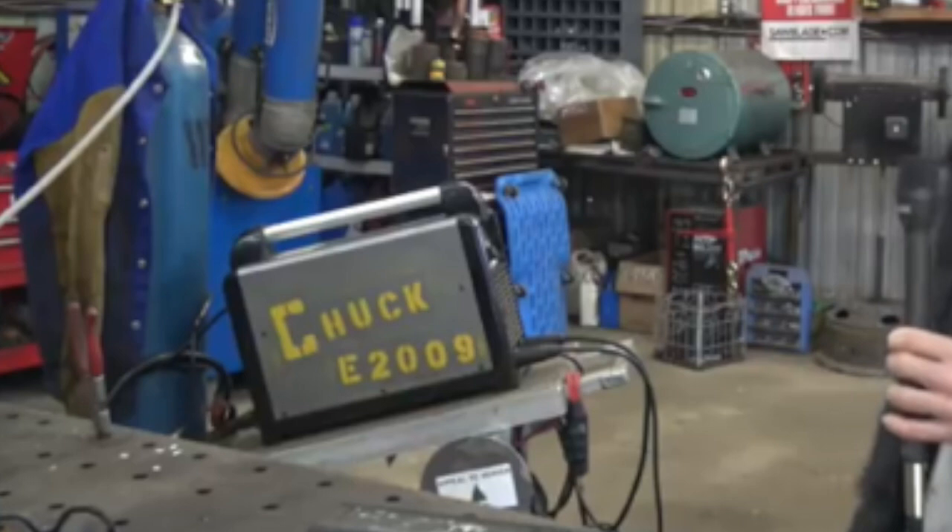I did keep a small number of welders around, and this HTP Invertig is one of the only machines I kept because I really liked it that much, even out of everything that I shilled. I made a lot of videos with a lot of welders, and I'm not going to tell you guys it's the ultimate machine whatsoever, but it is in that top tier.